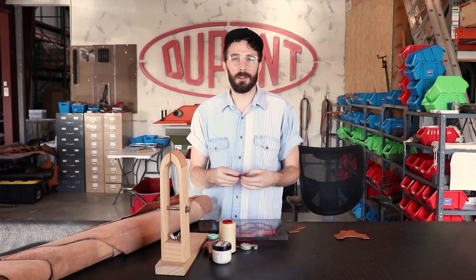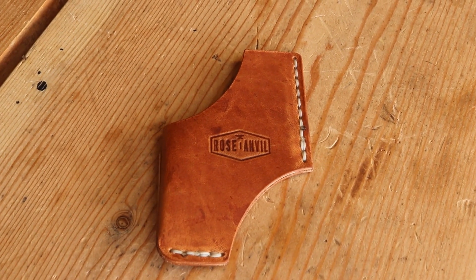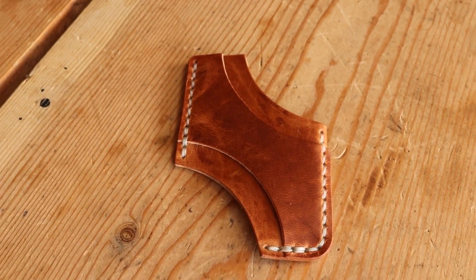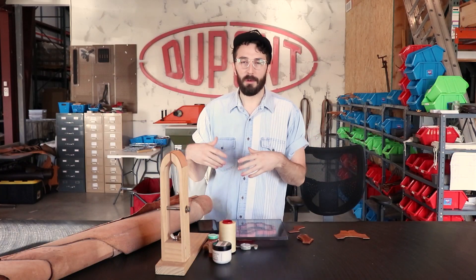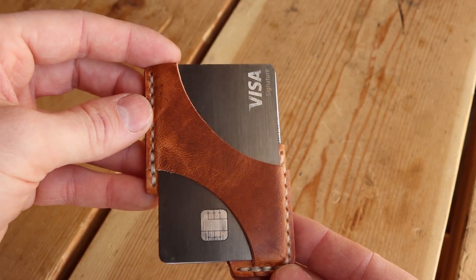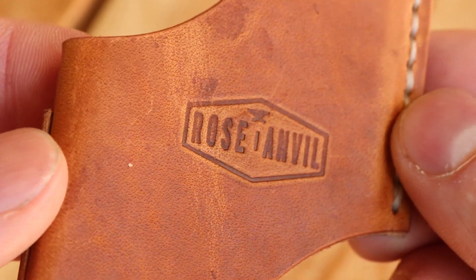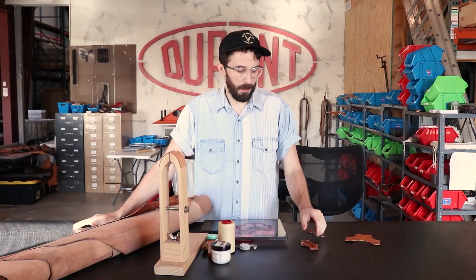Before we start taking apart other people's wallets, I thought we'd do a little video on how I make my most popular wallet, so you can have a nice base of information. This is our Claude wallet, named after my grandpa Claude Maurice — he's the one that taught me leather working. Before our camera harness Kickstarter that raised a quarter of a million, this was our first Kickstarter where we raised twelve thousand dollars while I was still in college, and we've sold thousands and thousands of them since.